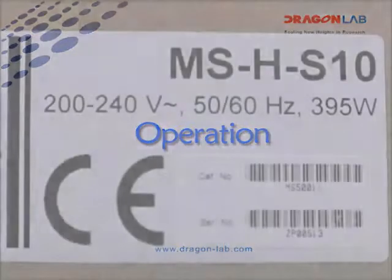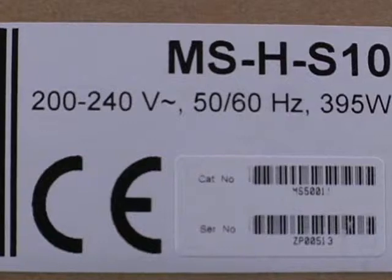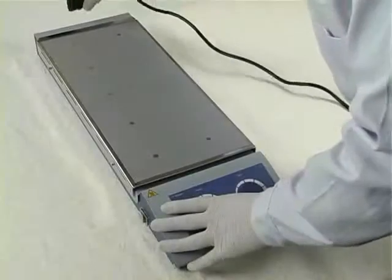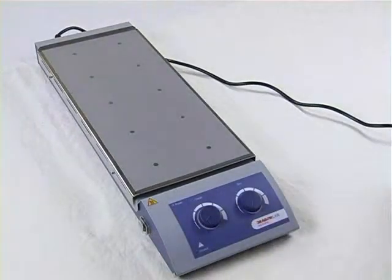Operation. Make sure the voltage and frequency are correct for your instrument. Place the instrument on a safe and stable surface and plug in the power cable.